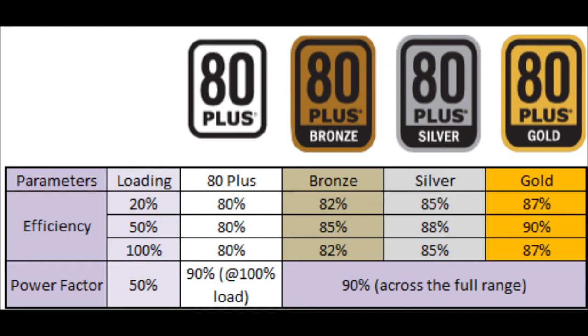The wattage of a power supply is the amount of power it can convert from the voltage at the wall. That number of watts does not necessarily all get to your computer — some of it is released as heat, some as sound.